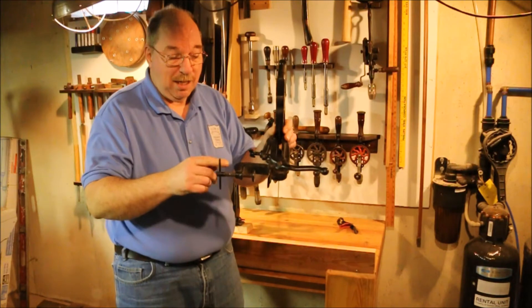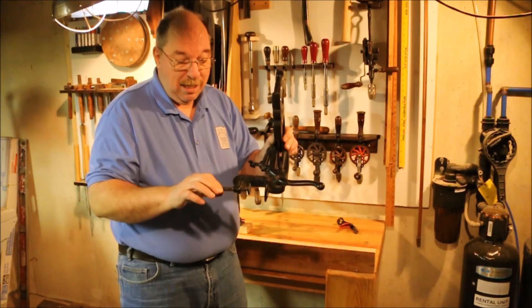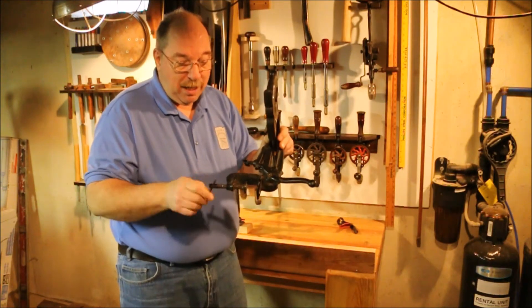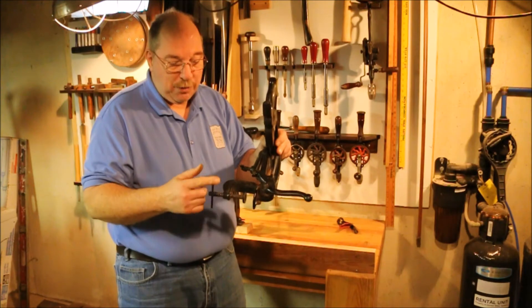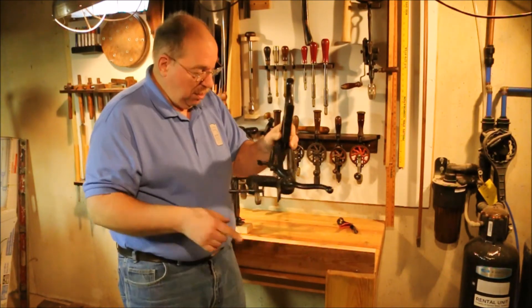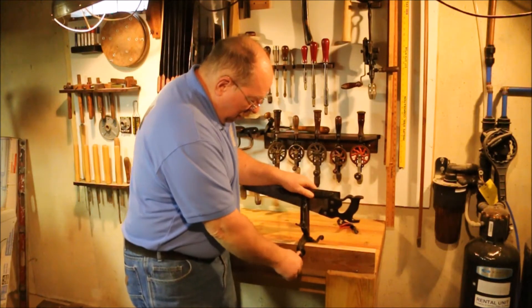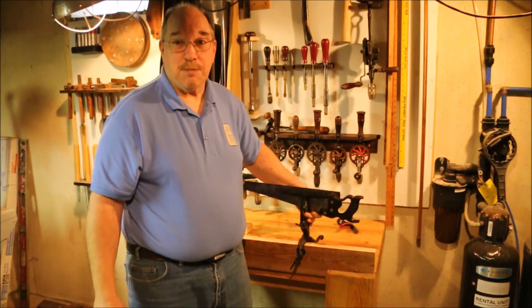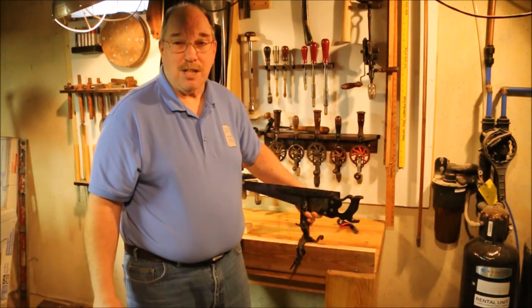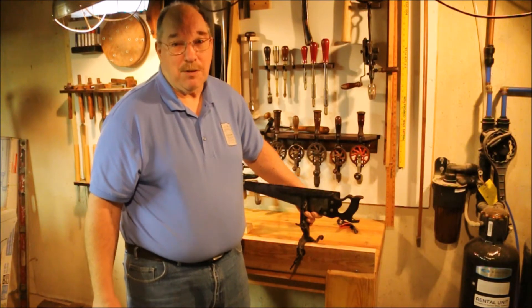This saw vise does have a problem. On this screw there's a spot where the saw vise was evidently clamped a lot. When you get into a thin bench this bolt gets really loose. So I try to clamp it onto something two and a half inches thick or so — this two by six works pretty good. That gets it up into the area where the threads are still good on the bolt. These are pretty common and inexpensive. A lot of them were made but not used a whole lot, so they ended up in a corner because you only pulled it out when you need to sharpen a saw.